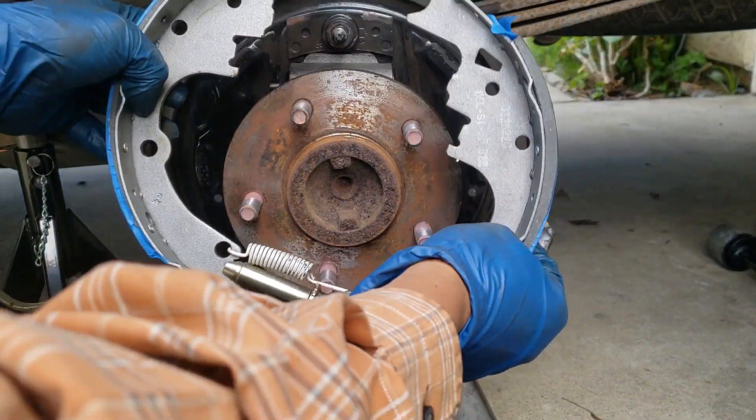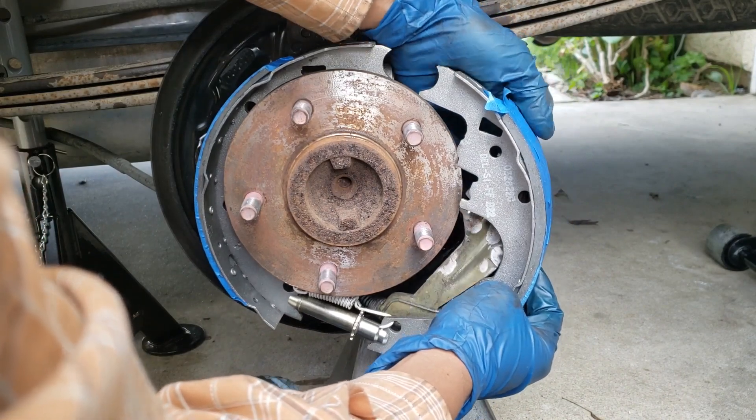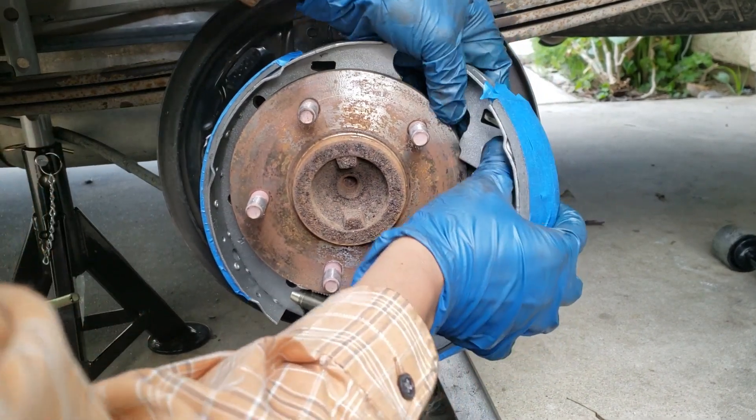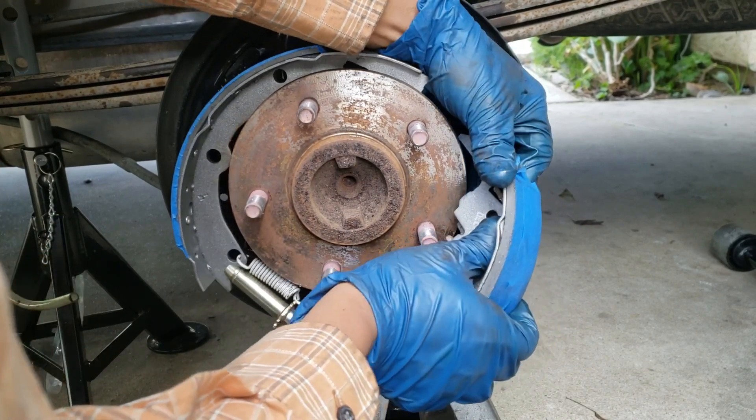Build the bottom first. Connect your parking brake lever — it should just slide into that groove.